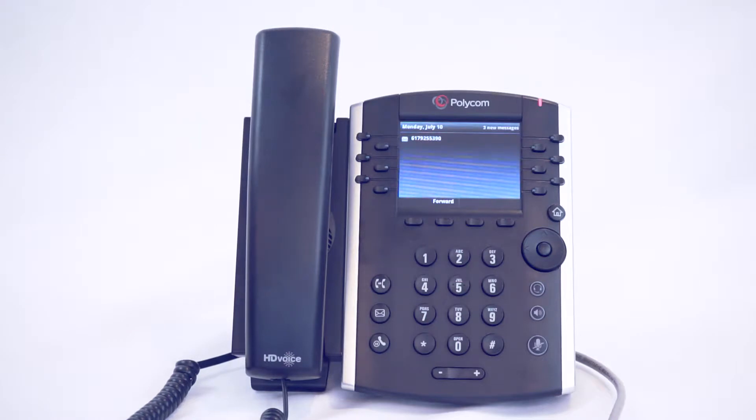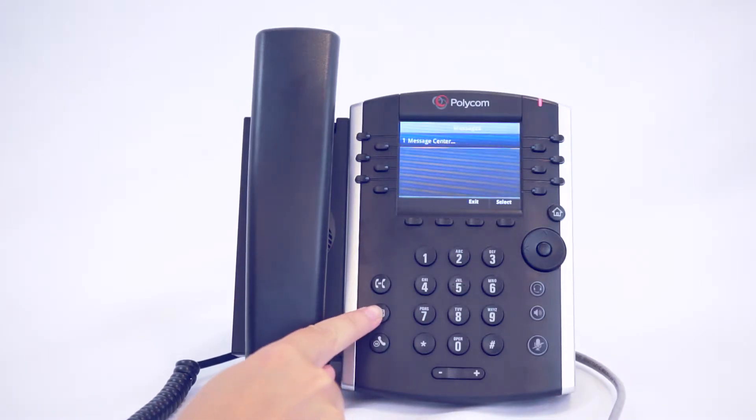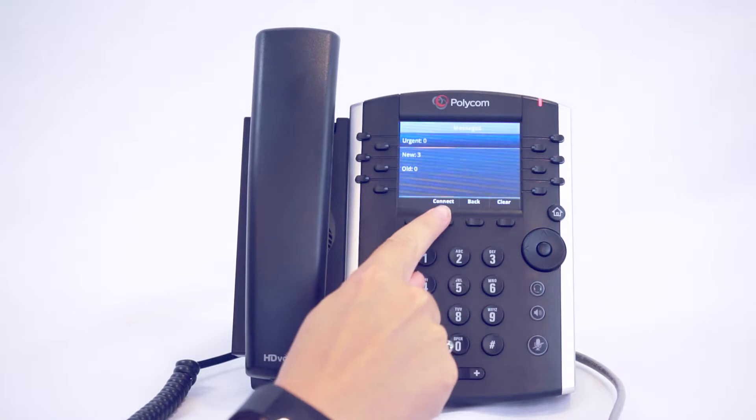You will be able to check your voicemails by pressing the voicemail button, then select, then connect.